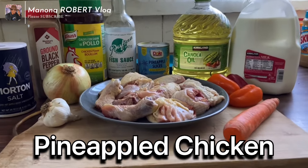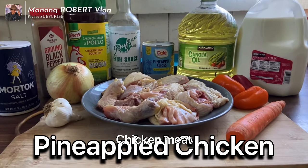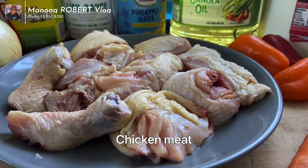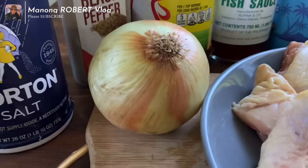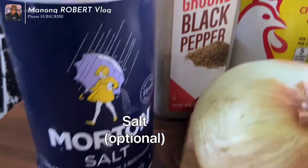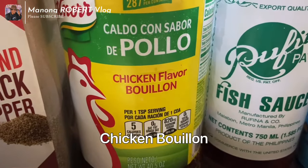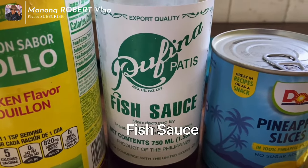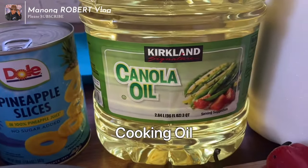Today we will be cooking the so-called pineapple chicken. Here are our ingredients: chicken meat, garlic, onion, salt, ground black pepper, chicken bouillon, and fish sauce.